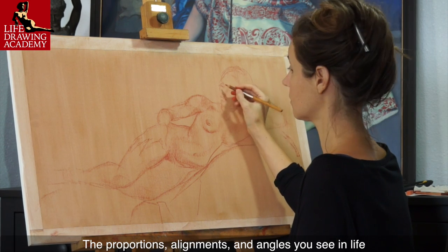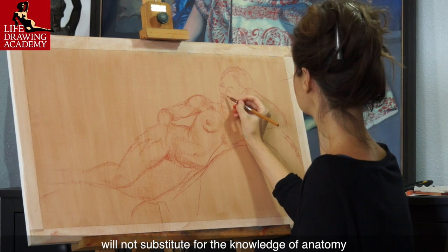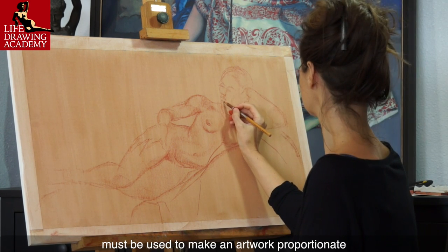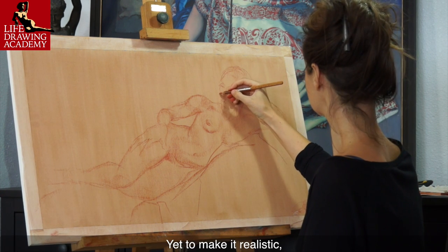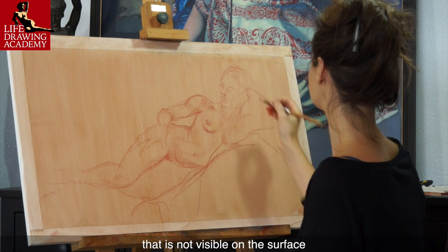The proportions, alignments, and angles you see in life will not substitute for the knowledge of anatomy. Such elements of constructive drawing must be used to make an artwork proportionate. Yet, to make it realistic, you also have to use skeletal and muscular anatomy that is not visible on the surface.